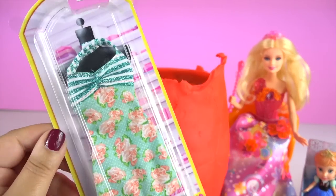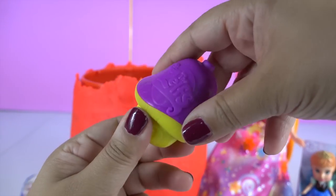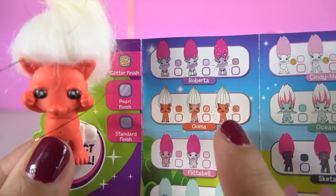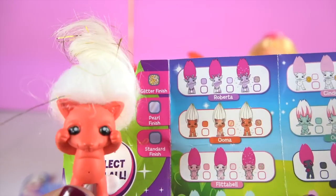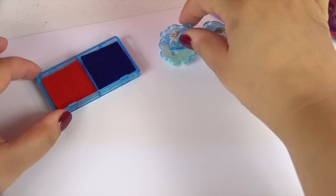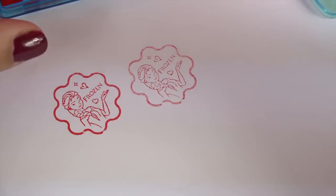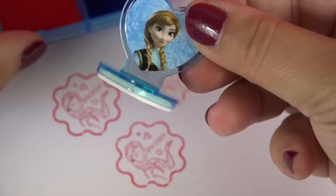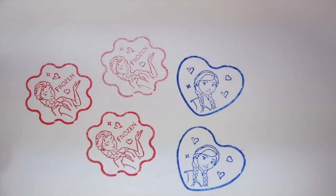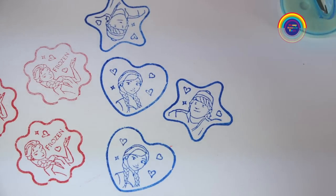A Barbie dress. And lucky last is the Zelfs — I've actually never opened one of these. It says its name is Boomer and it has a glitter finish. Let's check out the Frozen stamps. That's Elsa. Anna — Anna has a love heart. And Kristoff's stamp is star shaped. And here is Hans's stamp.